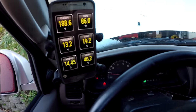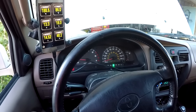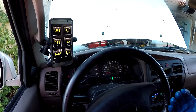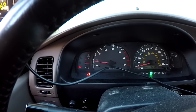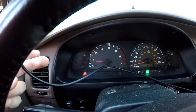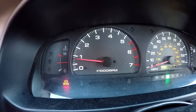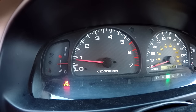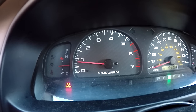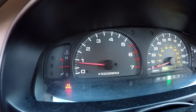According to my Torque Pro app, my coolant temperature is now at normal operating range — my truck generally runs between 188 and 192 degrees. I've got the transmission in neutral, parking brake set, and rear wheels chocked. My RPMs are right at about 800. Now I'm going to increase the RPMs to 1,000, hold it there for 5 seconds, and then see if the RPMs return back to 800 when I take my foot off the accelerator.